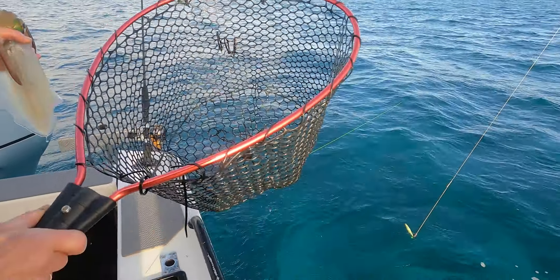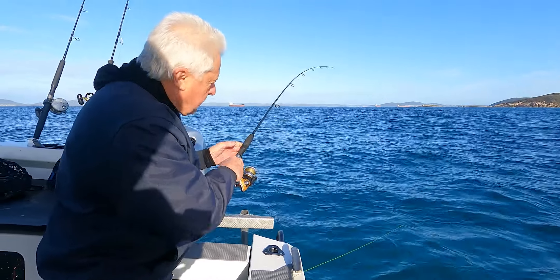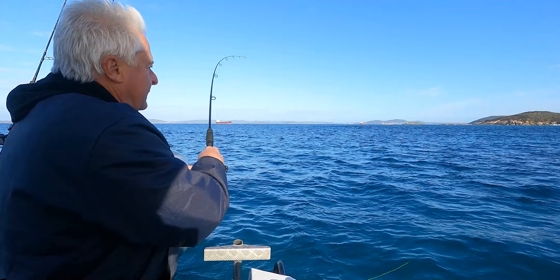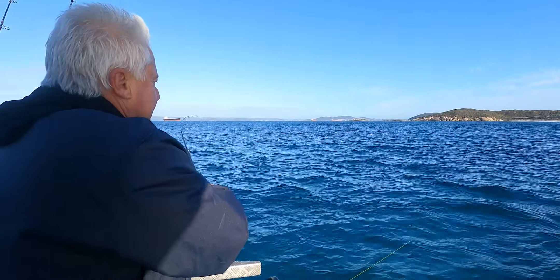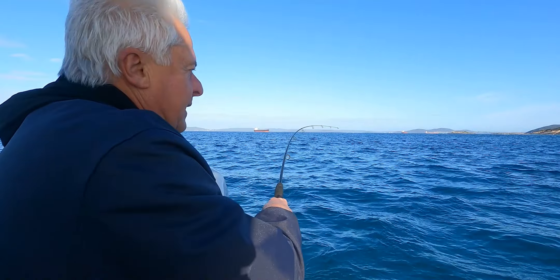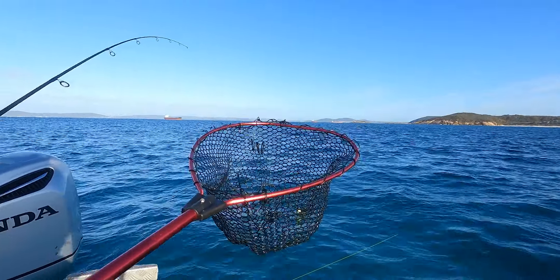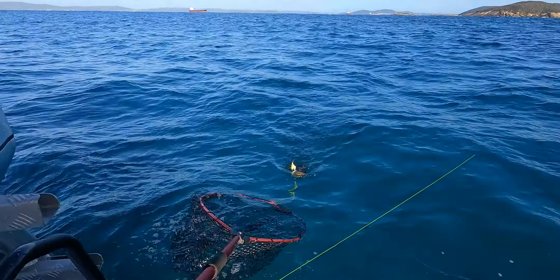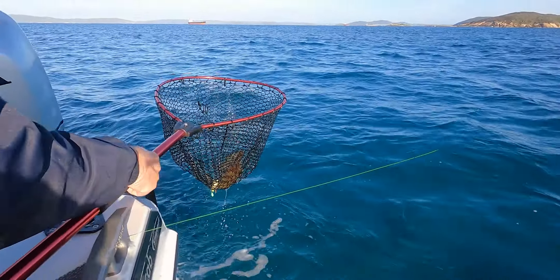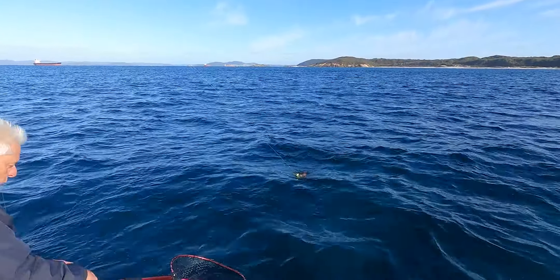Beautiful, yum yum. You need to settle for this one, bloody horse. Do you want to put the rope around you so you don't get dragged in? Yeah. Because everyone this morning is precious. This one definitely is a saddle rament - look at that one.